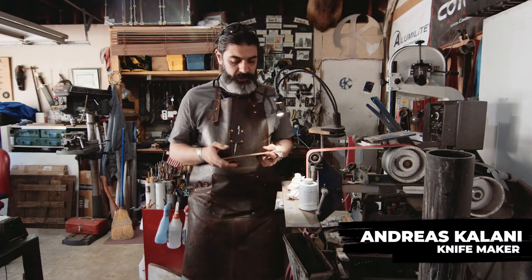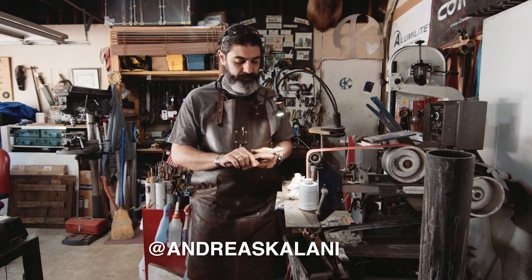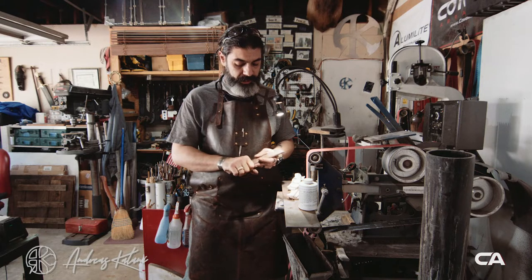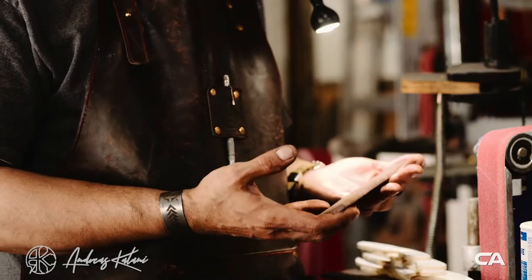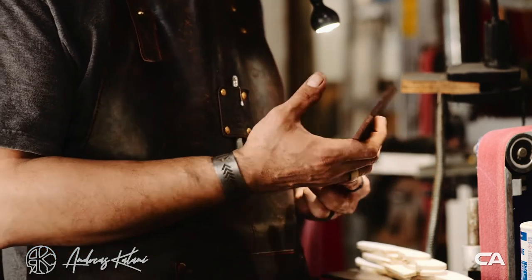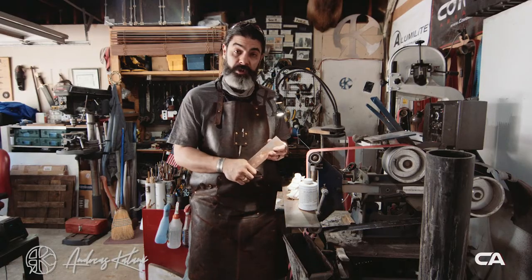Today we're going to make another Hagen — the old version, my traditional original version of the knife. We're going to make Hagen, and this is a piece of spring steel from an 18-something Chevy. It's a really old one. It's a high carbon steel and I used it before for a knife and it worked really well.